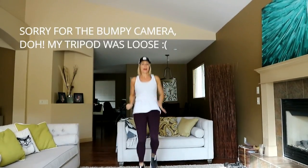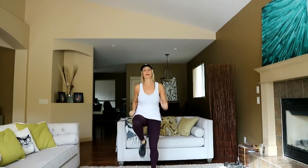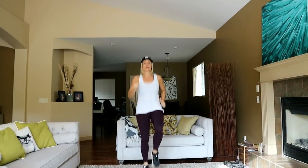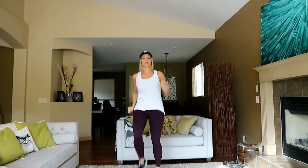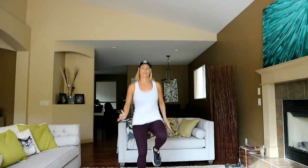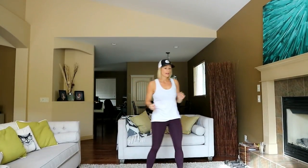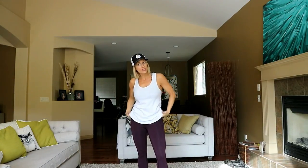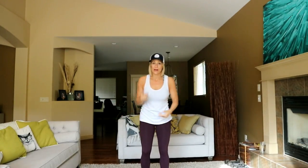Let's get those knees up high. You can use your hands as a guide if you need. Three, two, one. That's always a gauge to see if the pants are good — do they stay up while you're jumping? And the answer to that one is yes, they did. Who cares about the color as long as they're not falling down.